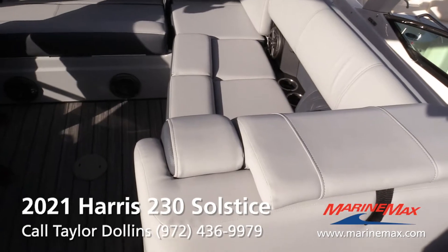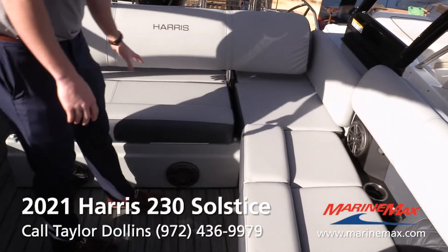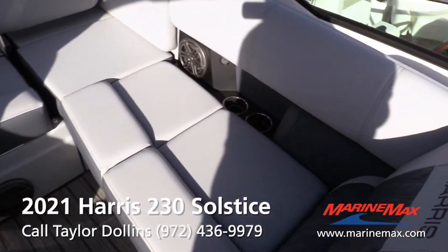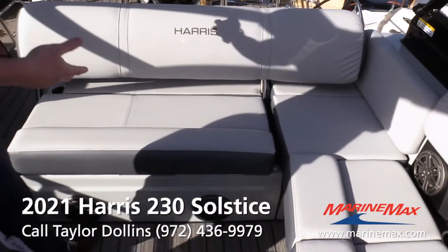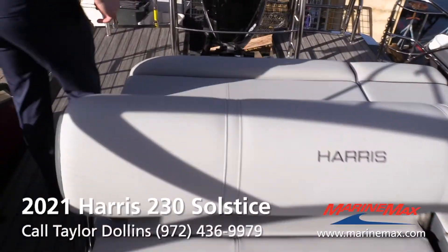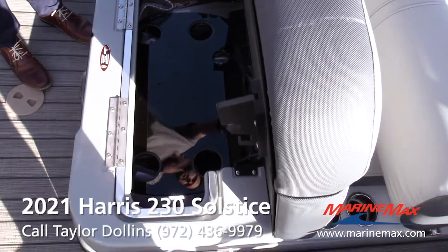We call this the SL layout — a sun lounge type layout. You've got all your storage under your seats, and there's actually a sub in here. You've also got batteries, a battery switch, a battery charger, and more recessed cup holders. This seat is really cool — it moves in three different positions and can ultimately lay down flat, so you can have a big sun pad back there.